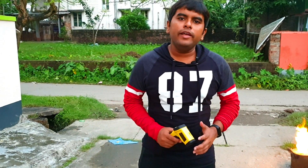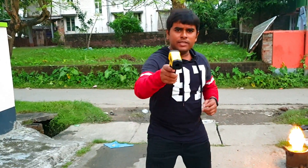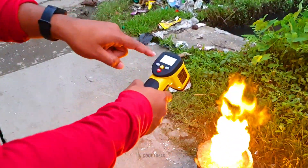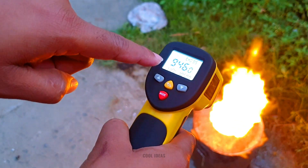Here we are using molten aluminum as lava, because the temperature of lava is around 750 degrees centigrade. And the temperature of this molten aluminum is also around — wow, guys, just look at this, this is crazy — it's touching around 1000 degrees centigrade!